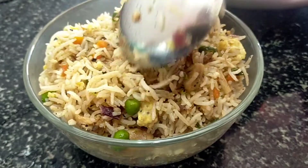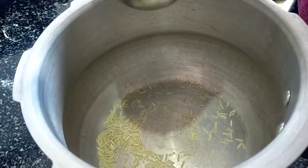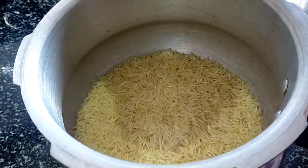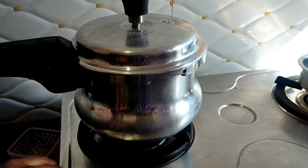Now let's go to the video. For the chicken fried rice, I have a glass of Basmati rice.